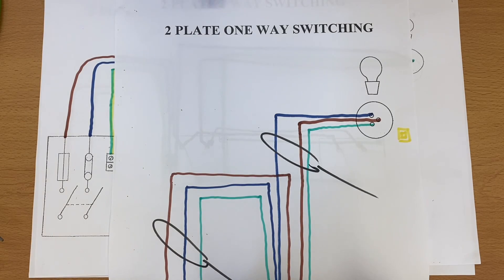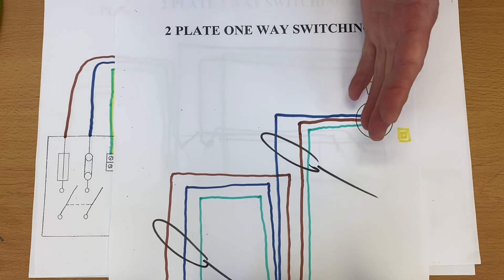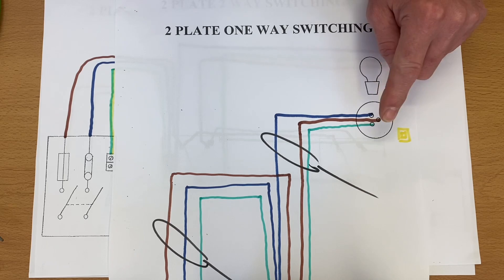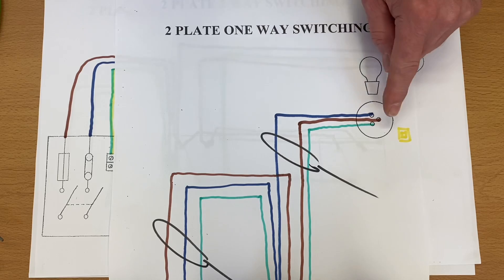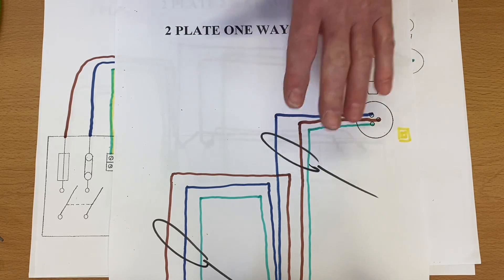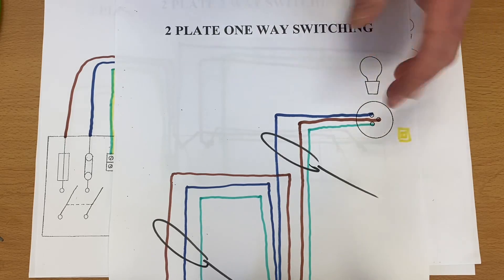In my series of videos on the two-plate method — where we take the feed to the switch — I only ever showed one lighting point and said you could use it for LED downlights, because it reduces the number of cables at the actual lighting point compared to the three-plate method. I've been asked the question: how would I add more lighting points when you're only showing one?